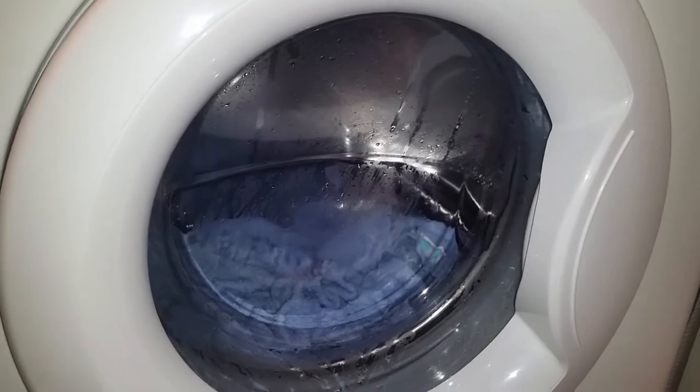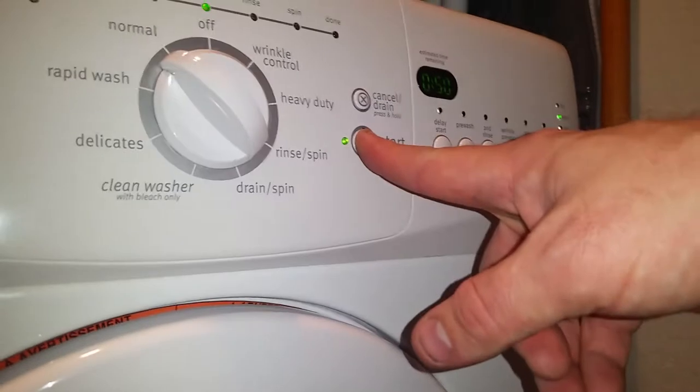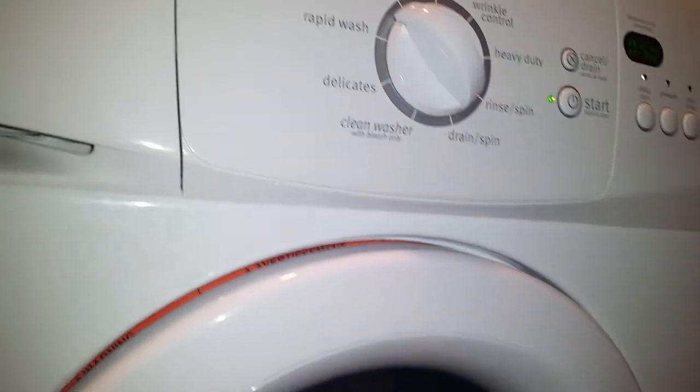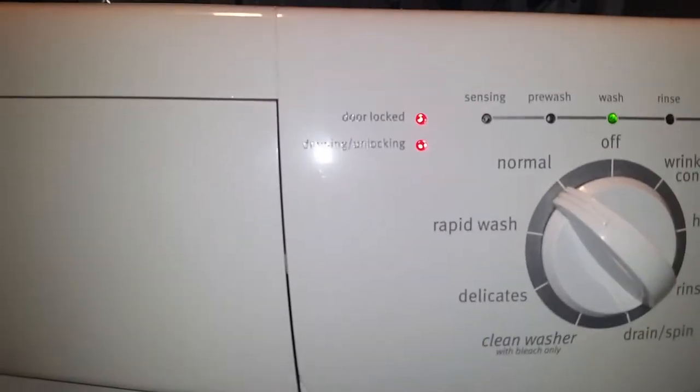So I ran this one, tried it again, but I wound up needing to go much deeper, and that's what I wanted to show on this one. It did run through, but it still just didn't get the items dry enough — they were still coming out pretty wet. So I knew it was time to go deeper.